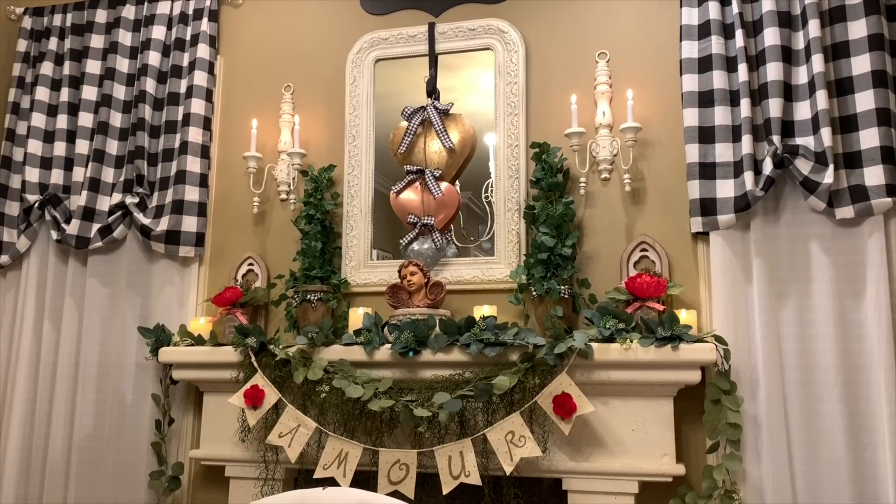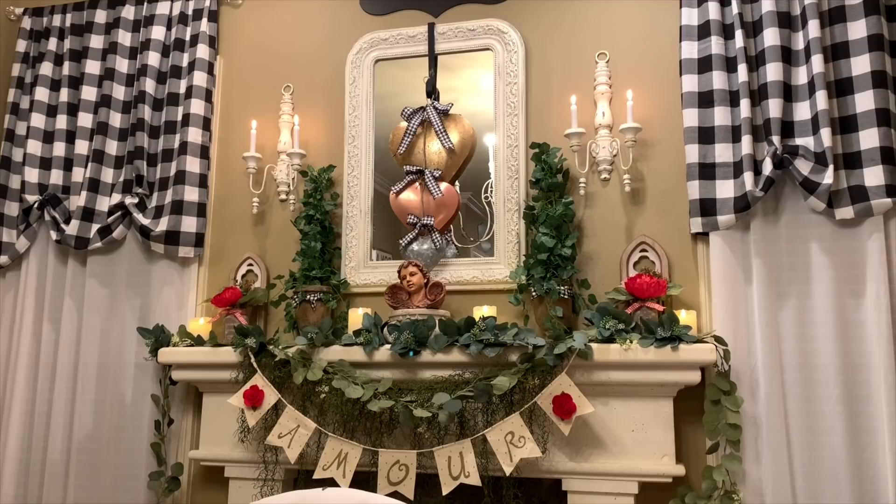I've hung my banner and I'm super pleased with how that turned out. I was very excited when I found that banner at the Target Dollar Spot — it was a plain one I could make my own. I wasn't able to find a French Valentine banner, so I was glad I could create my own this year. I'm super happy with how it turned out. Let me know what your favorite thing was that we decorated with on the mantel today. We have a lot more Valentine's Day decorating coming — I need to decorate my tea cart, my dining room table centerpiece, and I want to do a Valentine tree.